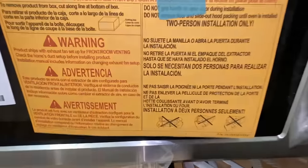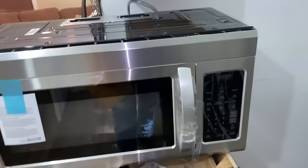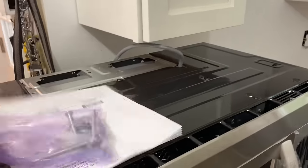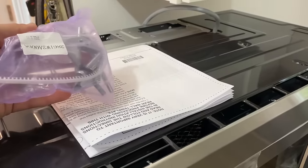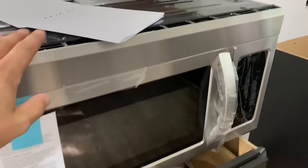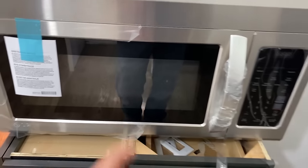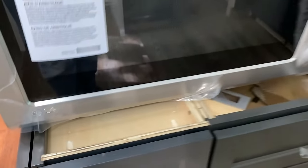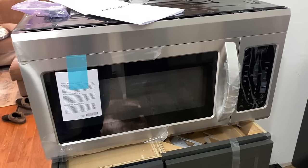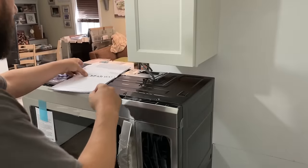The box says two-person installation only. Get some help — don't hurt yourself. The good thing is they make this pretty easy and give you all the hardware. Got your templates here. I've done maybe 100 microwaves and they're all basically the same. This one is an LG, but like I said, they're all pretty much the same. I'm just going to run through how to install it and hopefully make it easy for you.